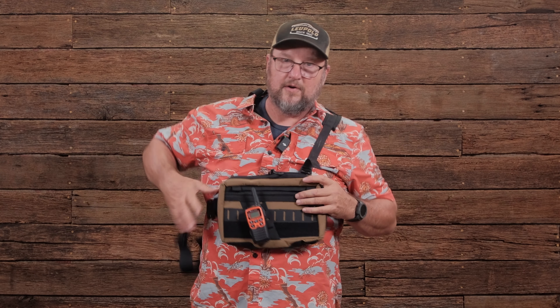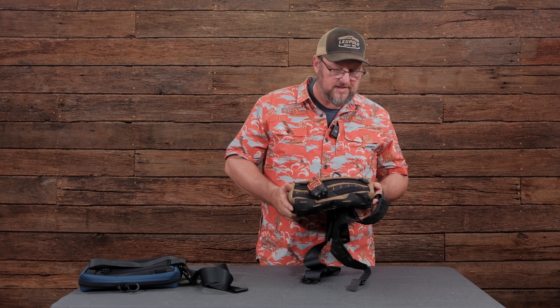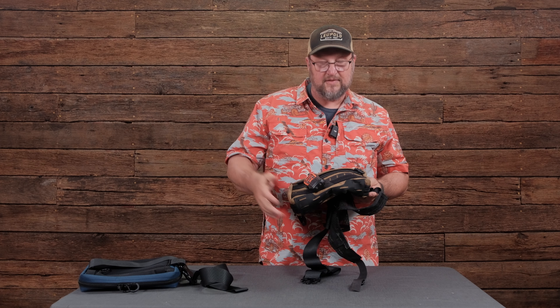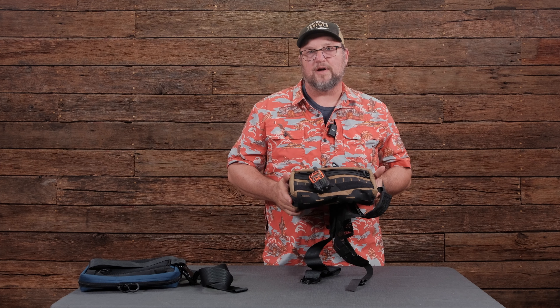To convert back to sling carry mode, all I'm doing is unclipping one side, unhooking this, and then rolling it up — and it's back in carry mode. You can check out the link to the other video in the notes, and all the cool accessories can be found at blueridgeoverlandgear.com.